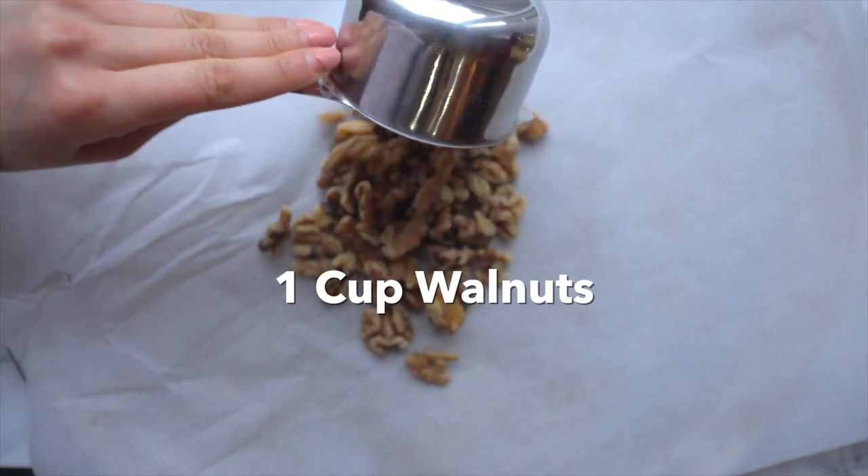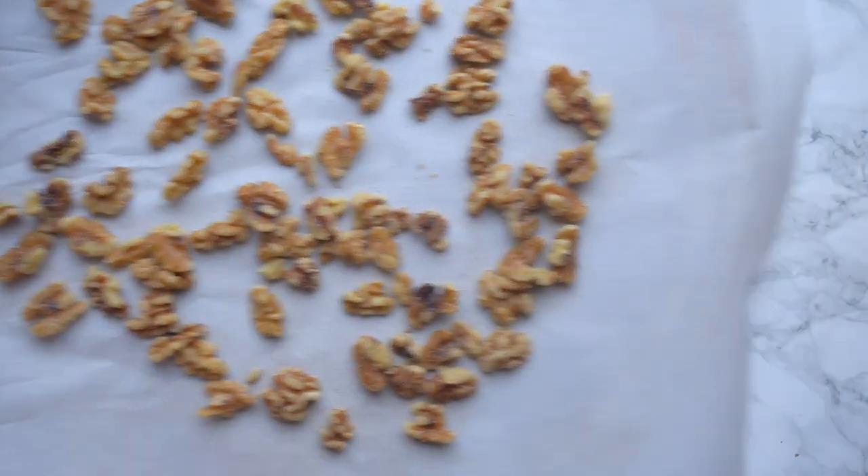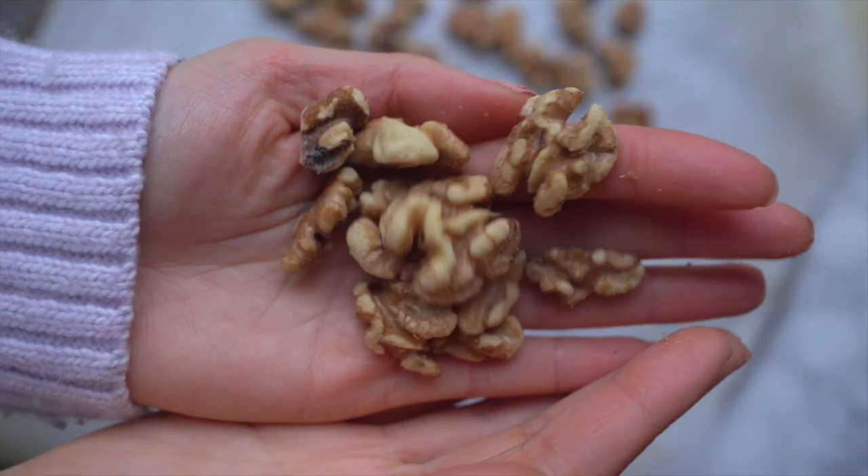Meanwhile, spread one cup of walnuts on a baking tray and roast them at 350 for about 10 minutes until slightly roasted.